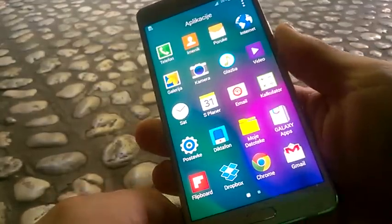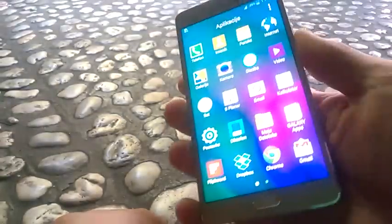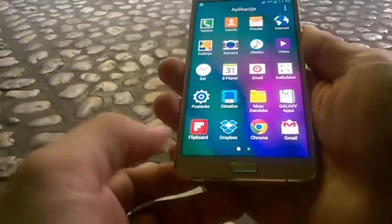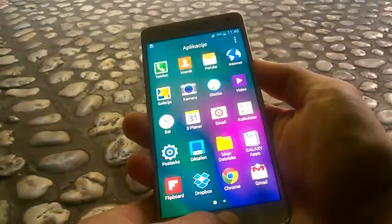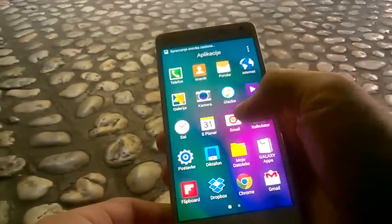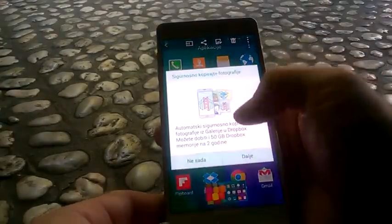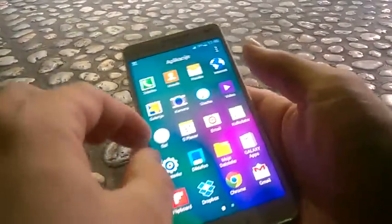So taking a screenshot is very simple. You just need to press at the same time the home button and the power button. You just press this button and this button, like this. So now we took a screenshot. This picture you can find here in your gallery, and that's the picture we took right now.